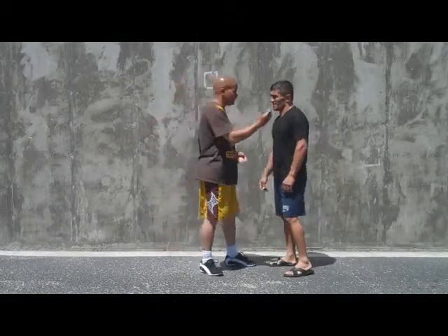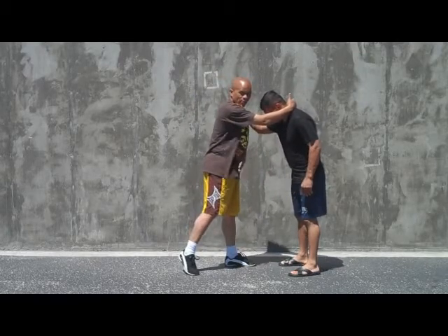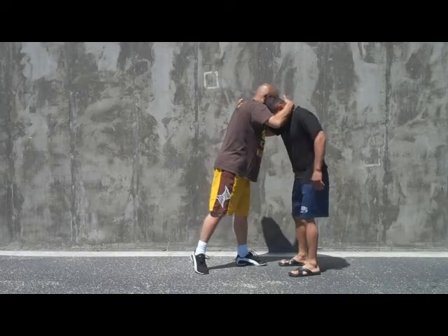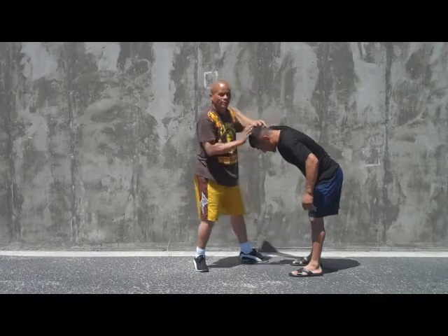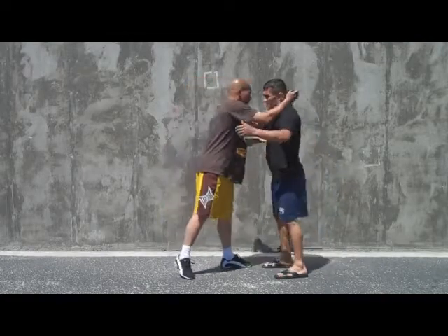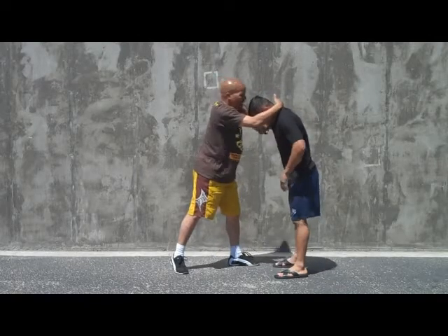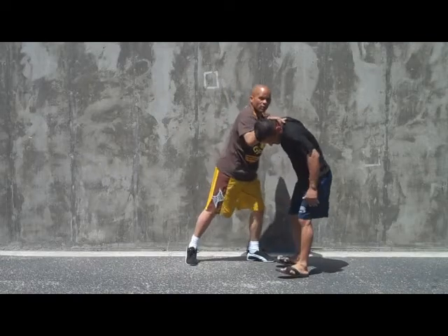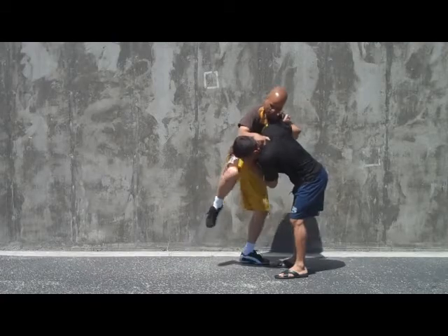From clinch position, with my right foot back — right foot forward — the clinch is pretty strong here. I pop here, control his right side again. He's up. I can pull with my left hand to open him. Slide. Control the left hand. Pull with my right. Control here. Able to push down.